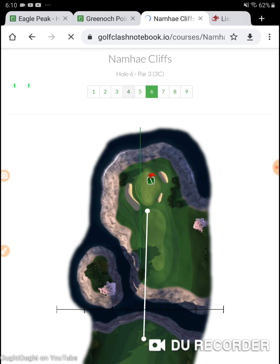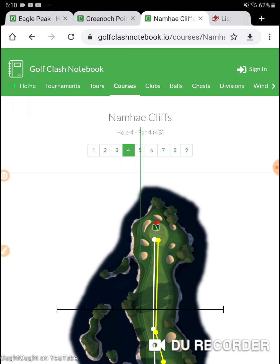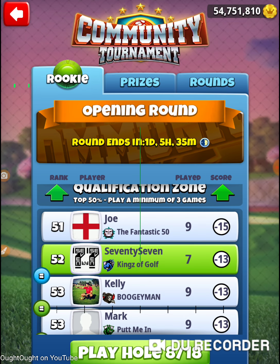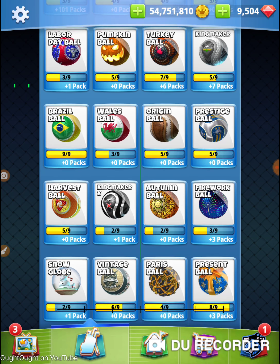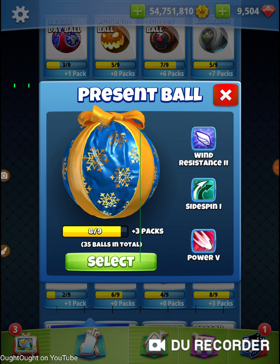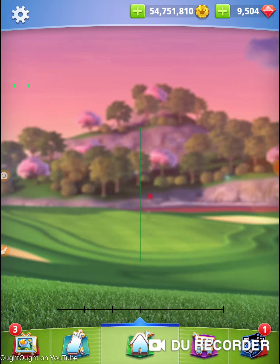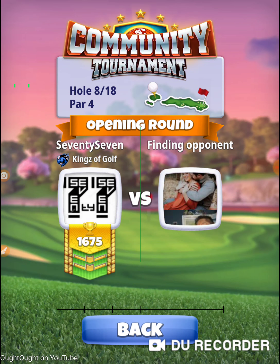I'm on hole number eight and this is the test — not the final exam, we still have one more test afterwards, but this is the hole we have to get an eagle on. It's all about the perfect drive. If you hit the drive perfect you can get an eagle. I'm using a present ball because they have one side spin, and we don't really need any side spin here.